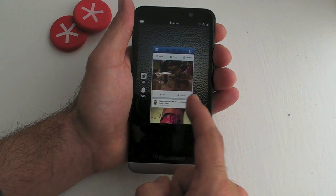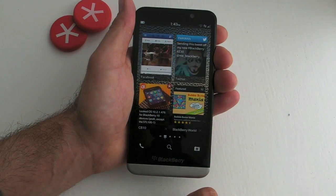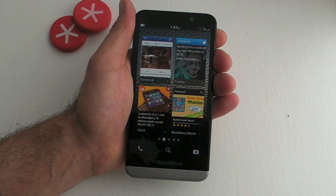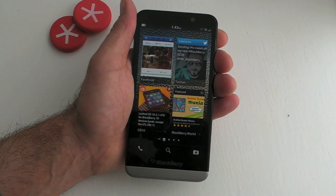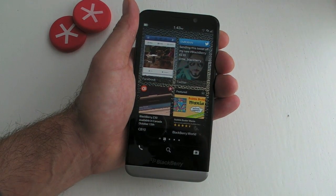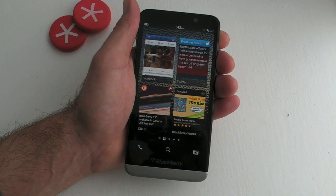There are two ways to get out: either perform a left swipe, or what I always do is just perform an upward swipe. It's exactly the same whatever application you're in — you can just peek and flow into your Hub. And that's essentially how you use gestures on the BlackBerry Z30. For new BlackBerry users it takes a little getting used to, but after 10 or 15 minutes it's a piece of cake. Who needs buttons anyway? That's all from me — see ya!